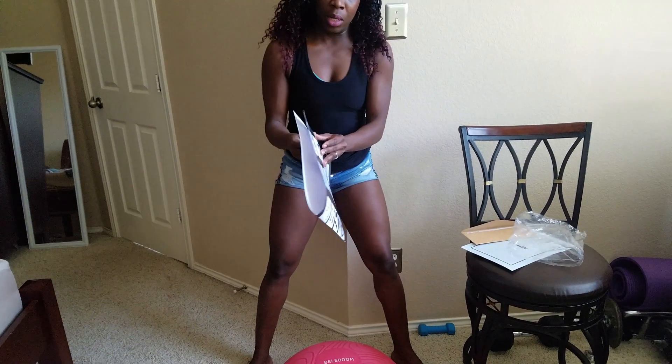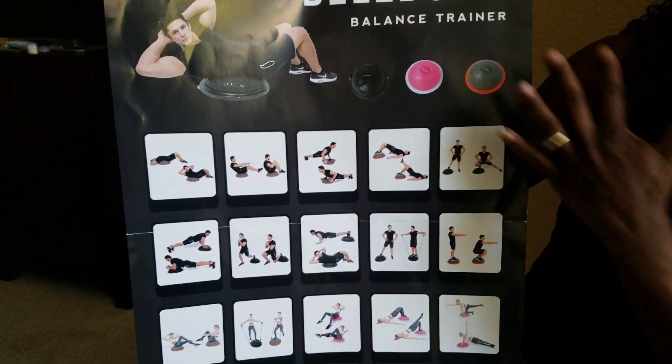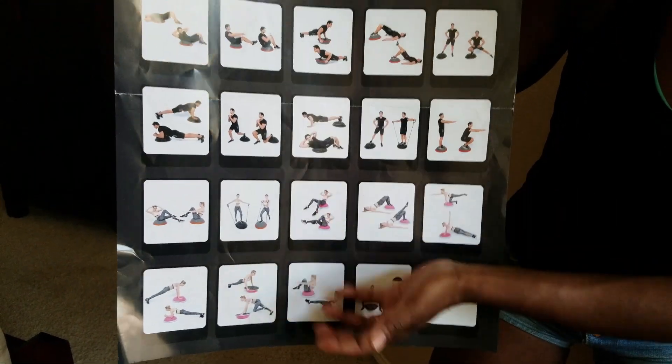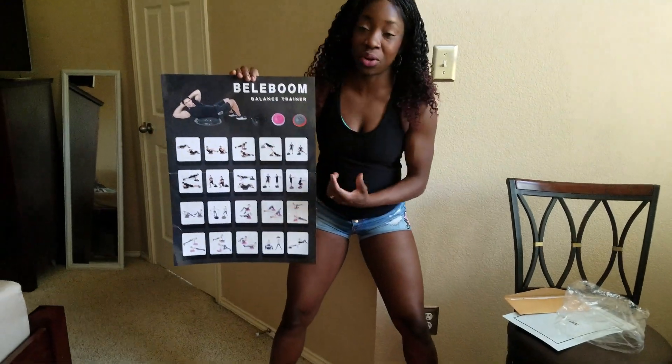They also include a chart with exercises you can do. And I love this, especially for beginners, because it's a full guide to show you how you can use both sides of the buster ball. It comes in three colors — of course, they sent me the pink one — and you have an option of choosing your colors.